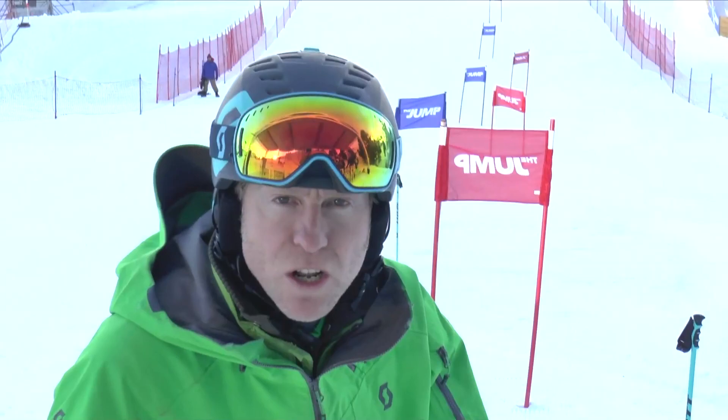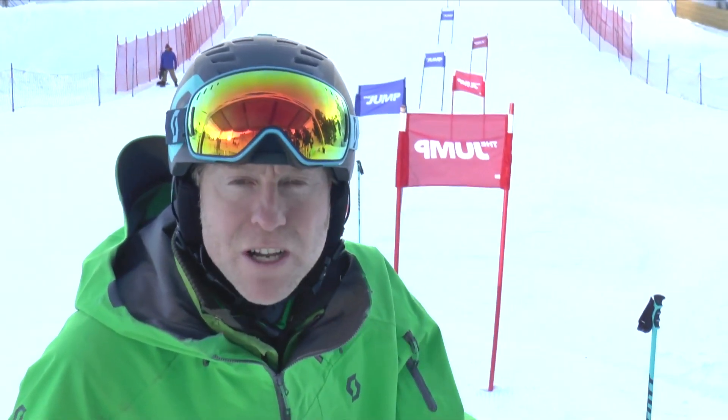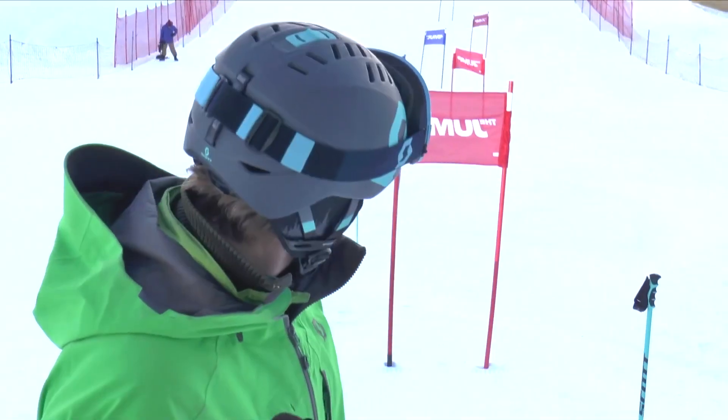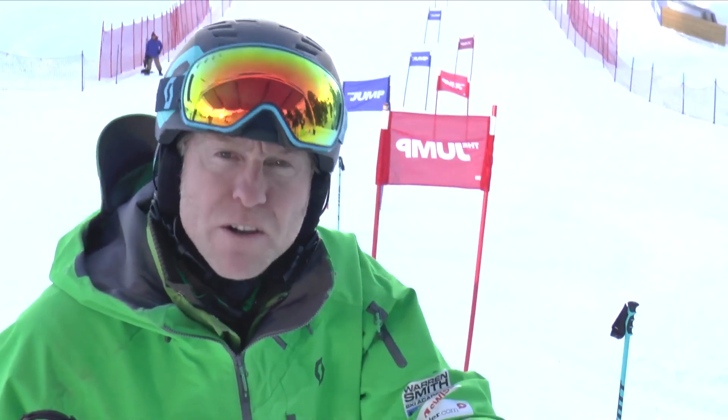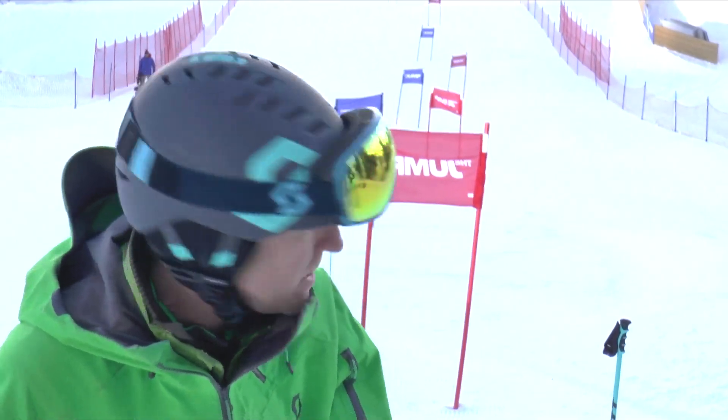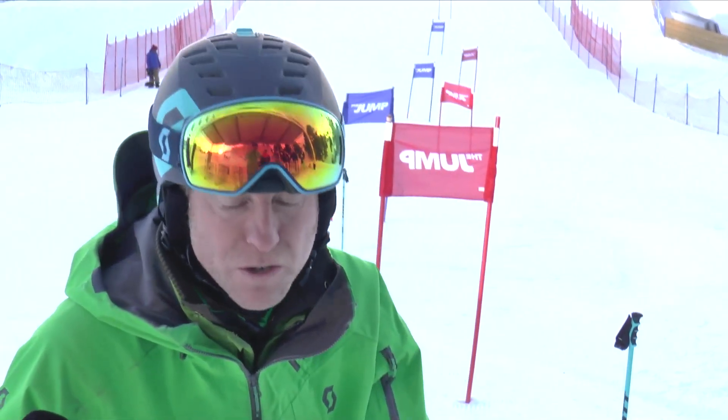The guys have done really well over this training session. They've increased their speeds a lot, they've got a lot closer to the gates, and their timing — which is the key thing — has improved. They've been learning how to get pressure on the ski a lot earlier so they can stay in the line of the course. The course has been getting faster towards the end, so they need to get there early enough to glide. The last half of the session they've really stepped it up, got early, and managed to get speed on the last part. So we're really happy with the training. Hopefully they'll be ready for the course and the race night soon.